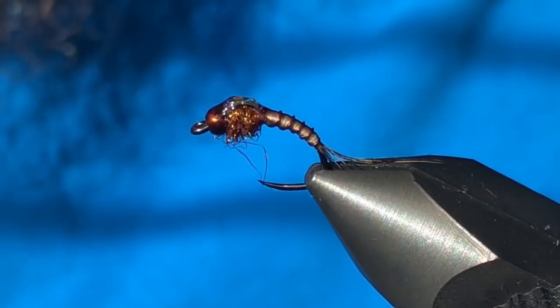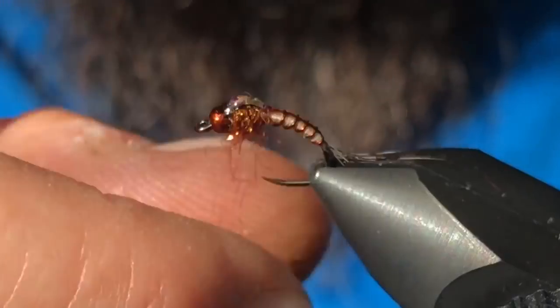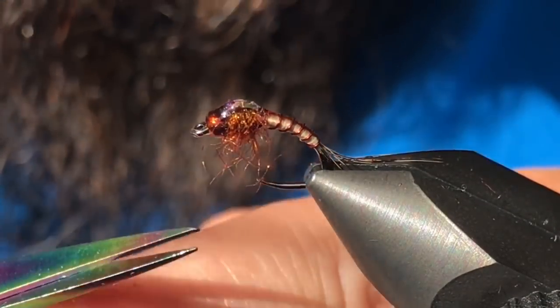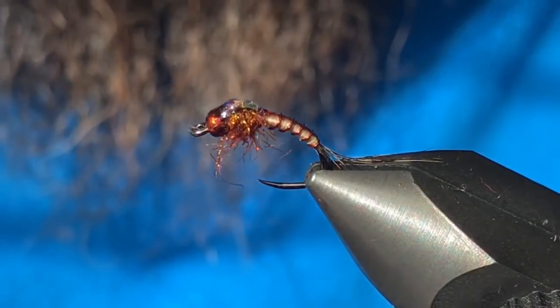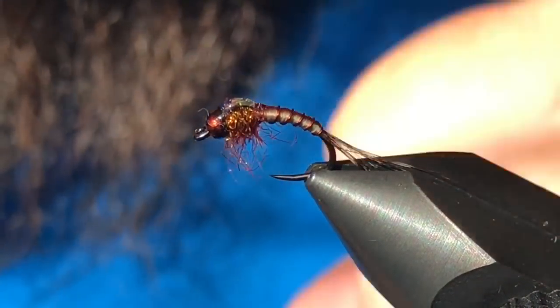Once that's cured, come in with just a little dubbing brush and brush that out a little bit. If it comes out too long, that's okay — trim it off at the bottom of the hook point.